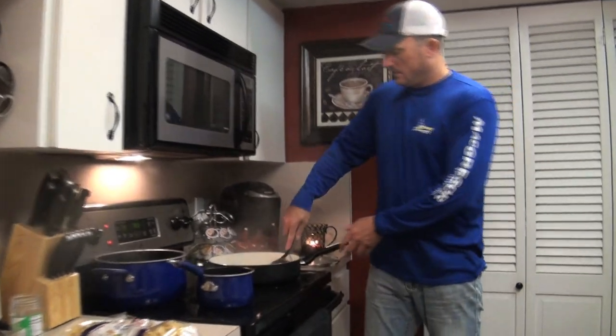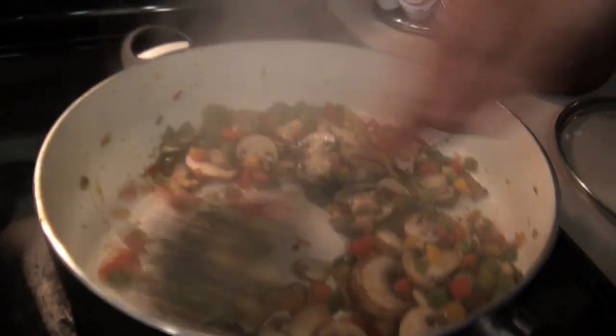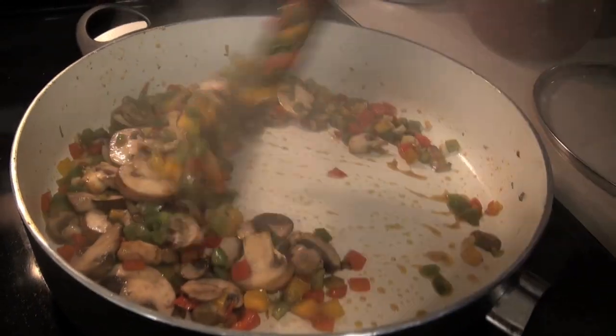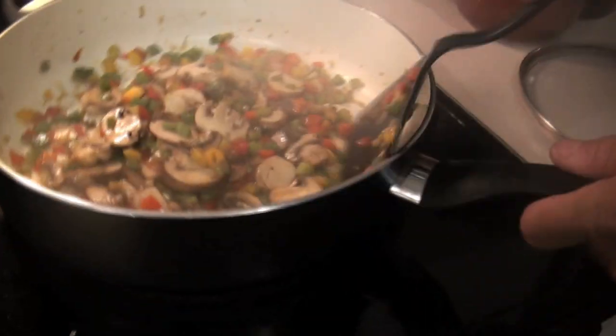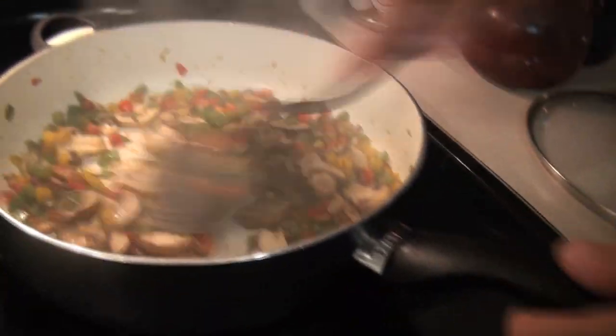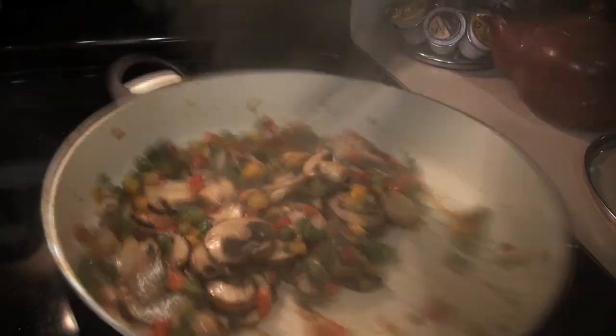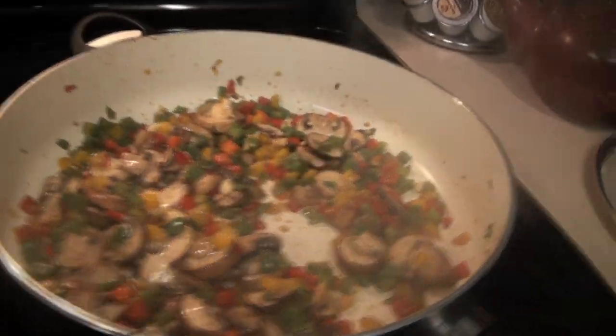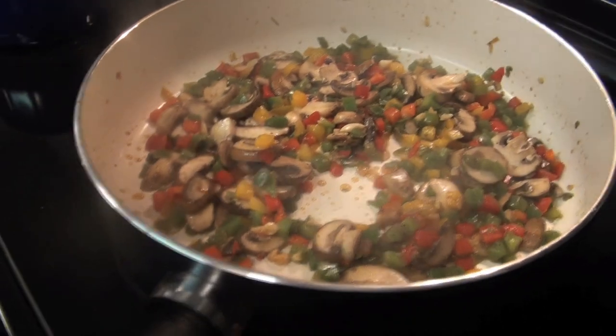You can see this is all cooking down nicely. It's got a great aroma, a wonderful aroma, and a nice color to it — it's very pretty. The mushrooms smell good. Now we're going to take some deer meat.